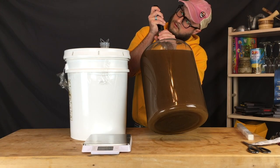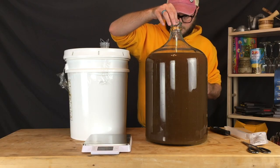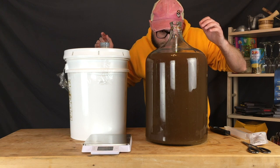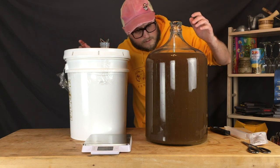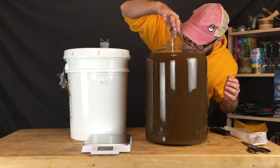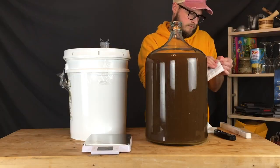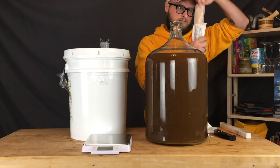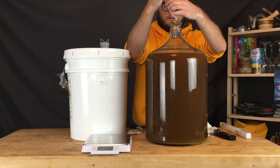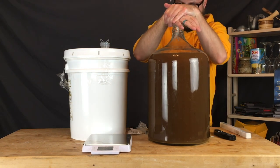Using an instant-read thermometer, I'm going to check the temperature — it's 93°F, which is a wonderful temperature to pitch Kviek yeast since it loves warm temperatures. We also get a gravity reading; even though the temperature is a little higher than room temperature, we can get an approximate reading, which was 1.045. We're using Omega Yeast Kviek ale yeast — it's a relatively newer yeast to me and comes in a cool little liquid pack. Then we put it under an airlock and wait it out.